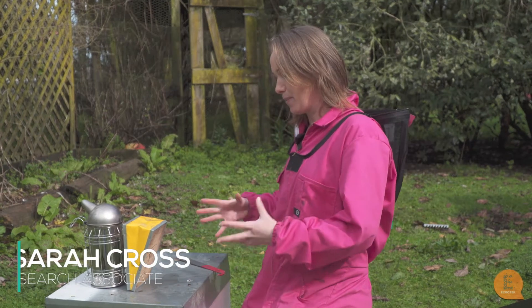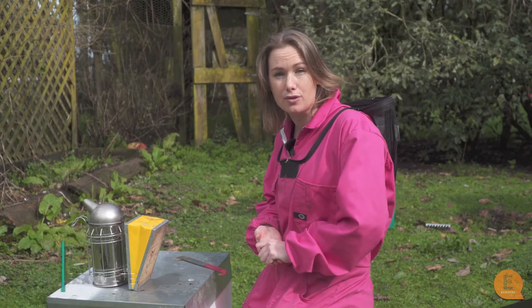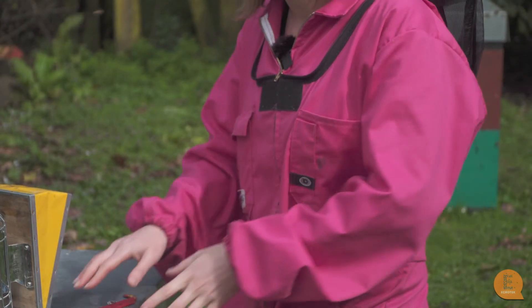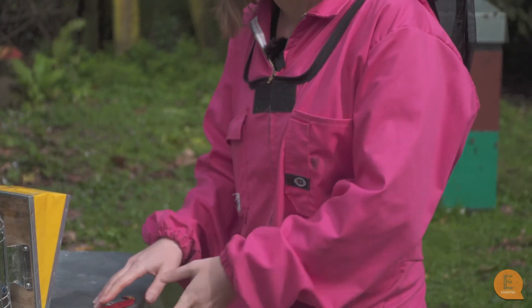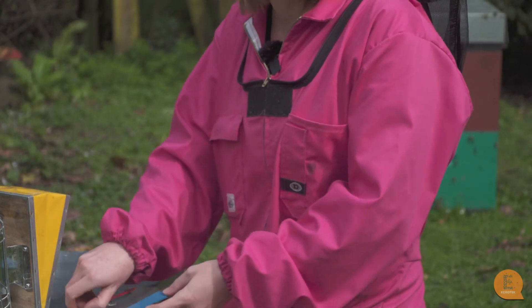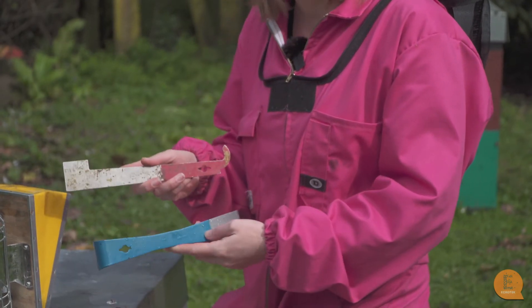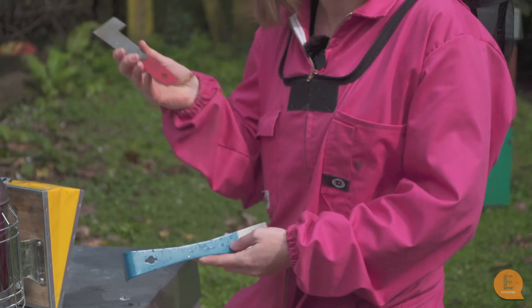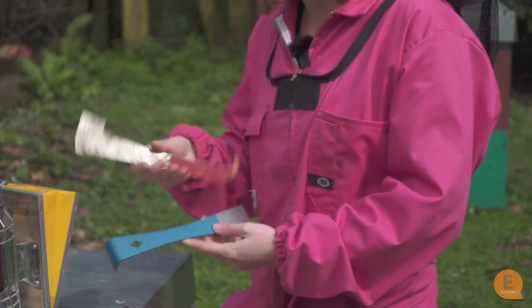I'm going to go through some of the basic components of a hive and also the tools that we use as beekeepers. We've got our very important hive tool. There are a couple of different kinds that you can use — it doesn't matter which one as long as they're nice and strong. We can crack open the hive, lift up frames, and scrape off wax.